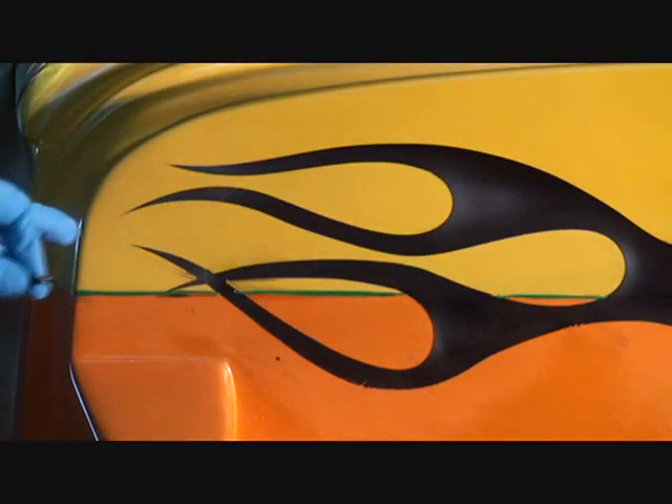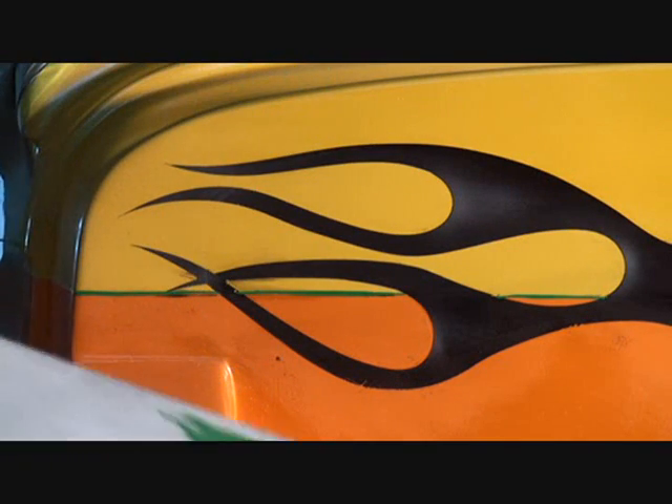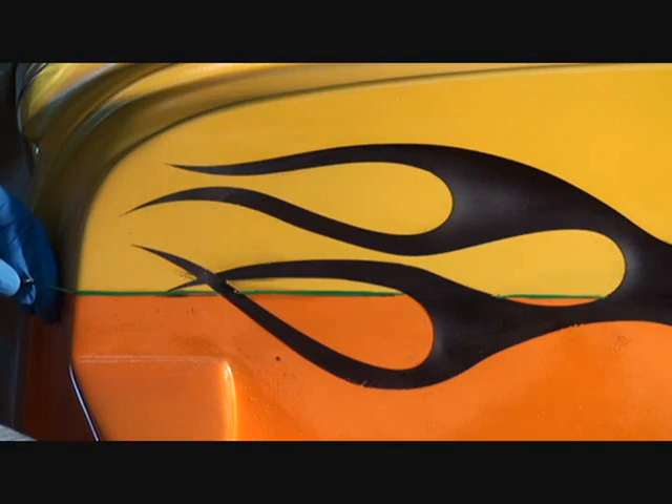Let's see what we got to do next. I'm going to go ahead and pinstripe the green line on there, then I'll come back and show you what we're going to do next.